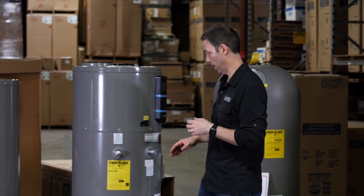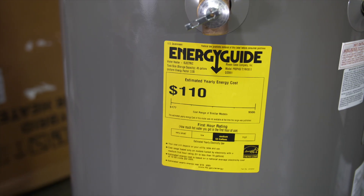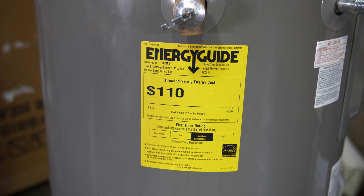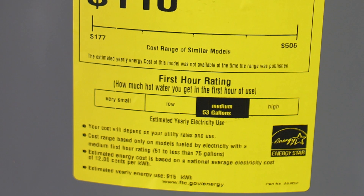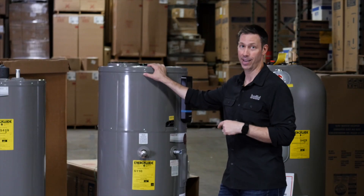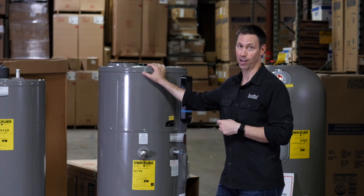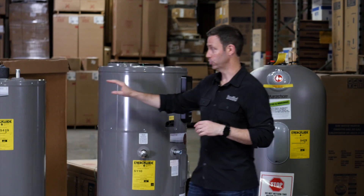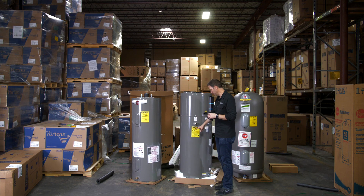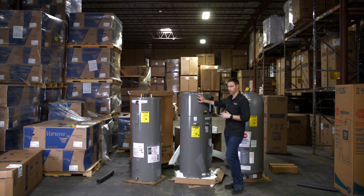Now here's where things get dramatic. Look at the annual energy cost on this hybrid: just $110 a year for this 50-gallon electric tank. First-hour delivery is a little bit lower — this is actually a 53-gallon tank — but interestingly, this one runs on a 15-amp breaker, meaning you could basically plug this unit into a standard electric outlet at your house. You don't need the 220-volt line like you do for the other units.